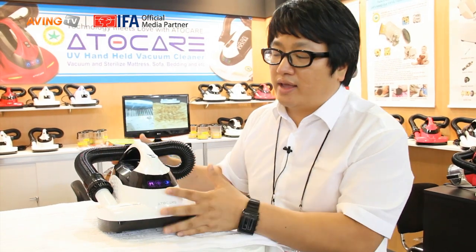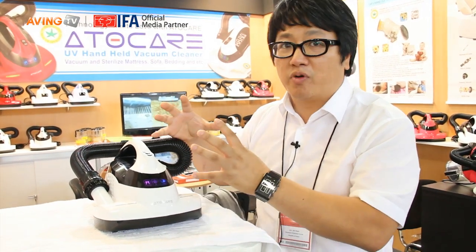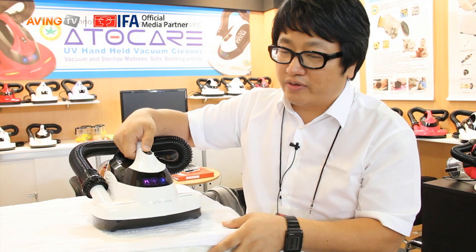This machine has a 600-watt motor. Even though it is handle type, we put a big motor, so it is very powerful. I will show you.